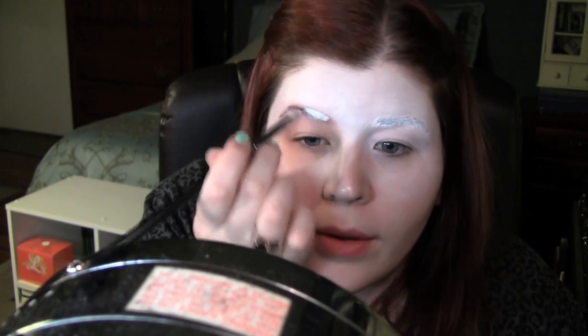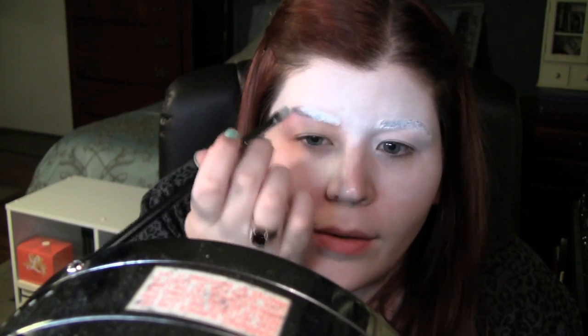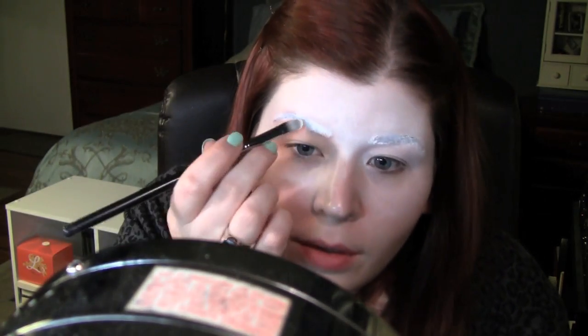I'm going to go over my brows with the white NYX pencil as well, and a concealer brush. This is a white eyeshadow — I'm just going to pat that on with a little powder puff on top of the cream pencil.